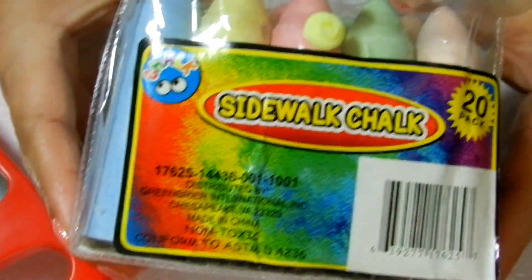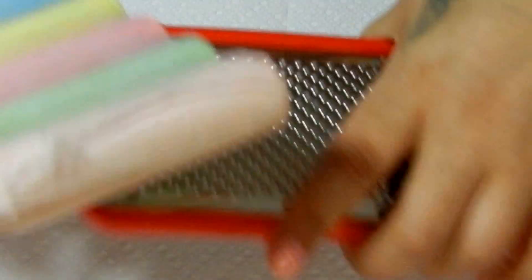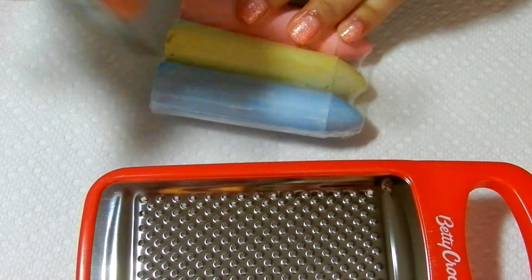And I'm going to be using this sidewalk chalk that I got at Dollar Tree for a buck, which was really cool. Let's get started. I'm going to open up my packet — they come in a pack of five — and let me find my scissors. And we'll start with the blue.